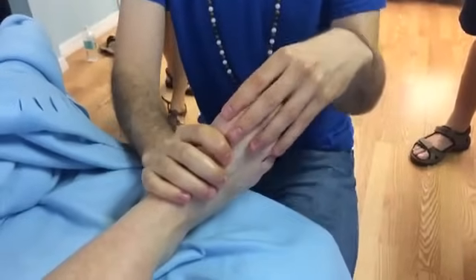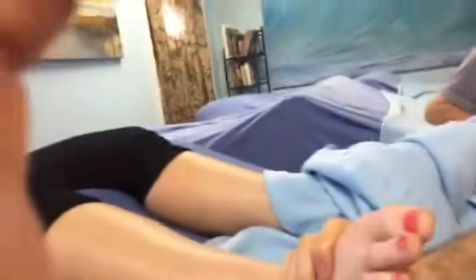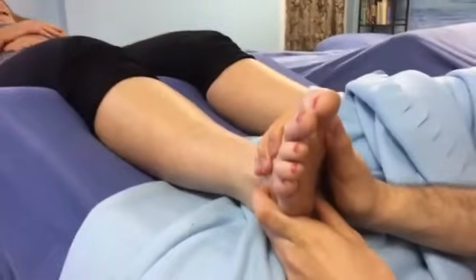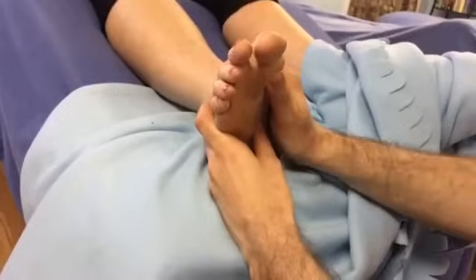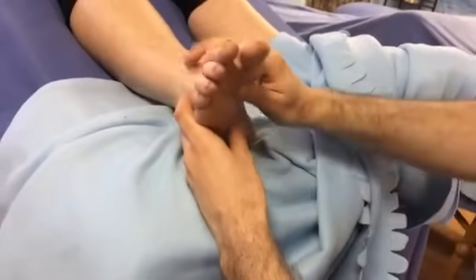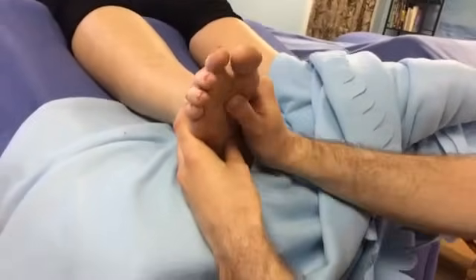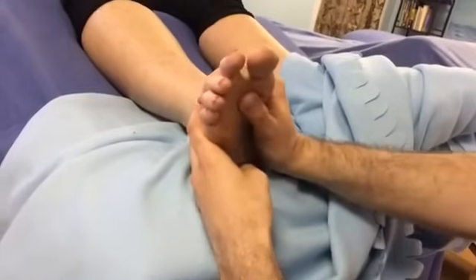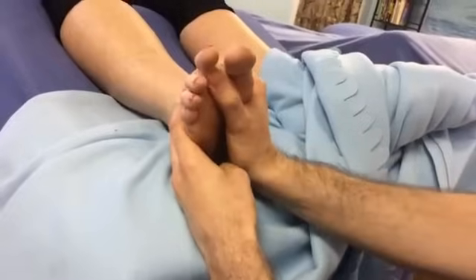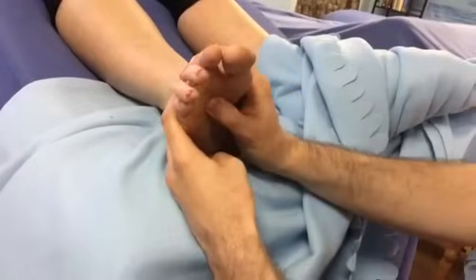Horizontal zone two on the plantar surface is not just going to be our breast, chest, and upper body lymph. From a foot-reading perspective, it's also the emotional space. When we think of the lymphatic fluid as being emotionally triggered — water in the body, wherever it goes, emotions are present — we want to clear horizontal zone two because of that emotional state, not just the physical lymph.